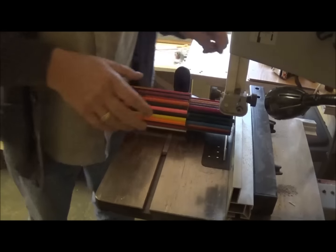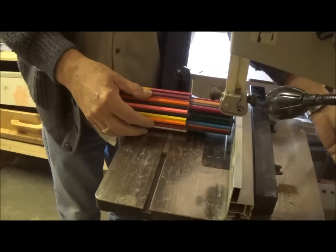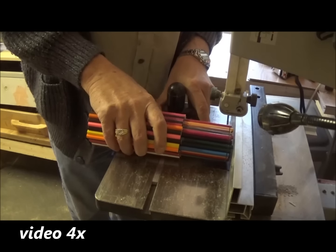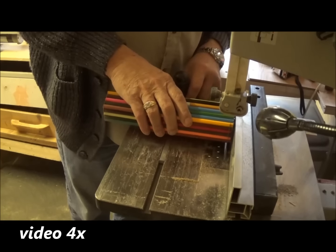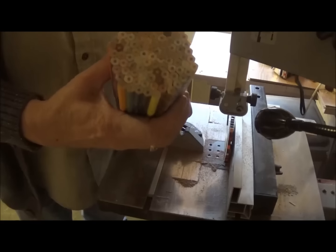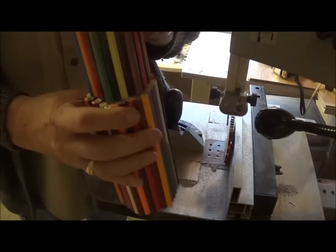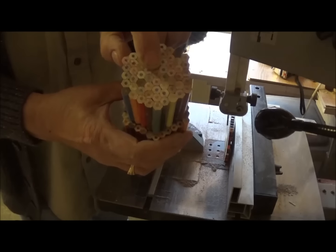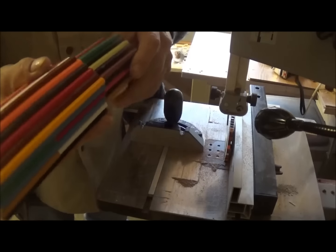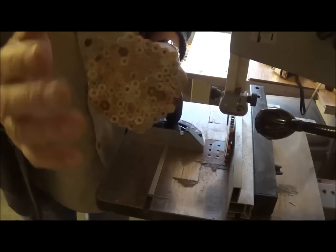I've left it overnight and I'm just going to trim each end up on the bandsaw. Well there we go — it looks nice and tight, nothing fell off yet, which is a good sign. I'm going to find the centres — it shouldn't be too difficult. I think it's that one on that end and that one on that end, but I'll just mark it up just to make sure. I'm going to put it in between centres on the lathe and get a tenon on the fat end.